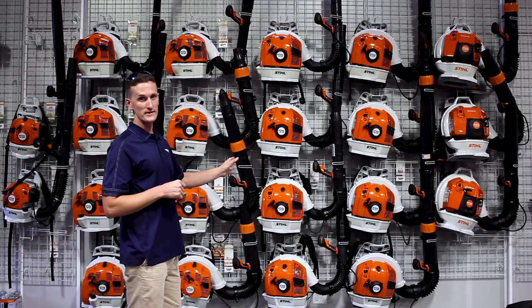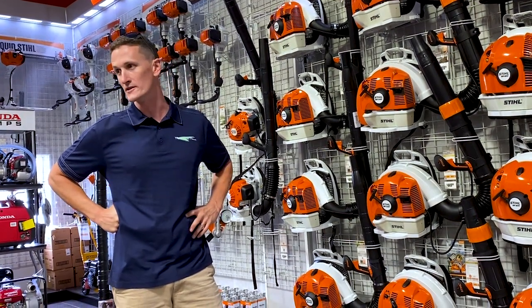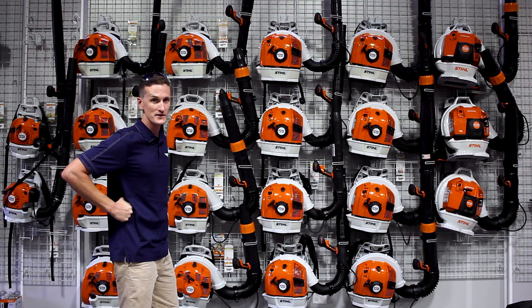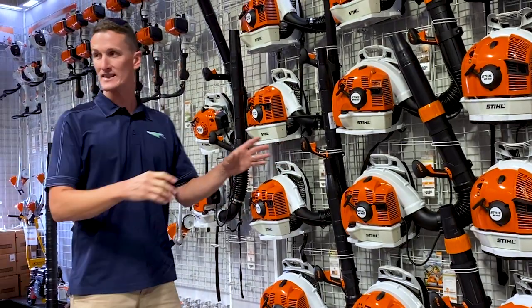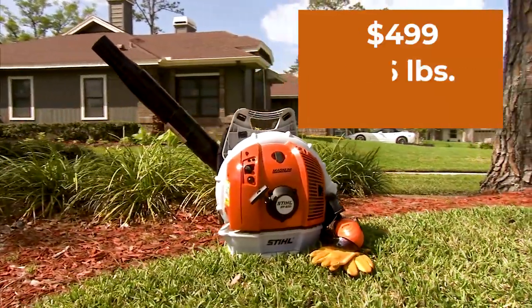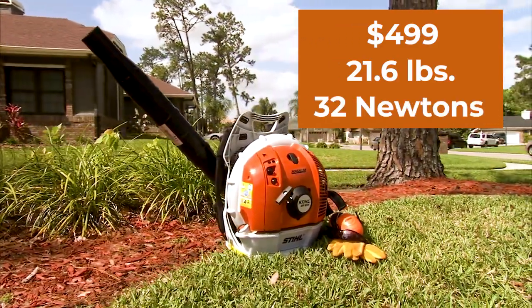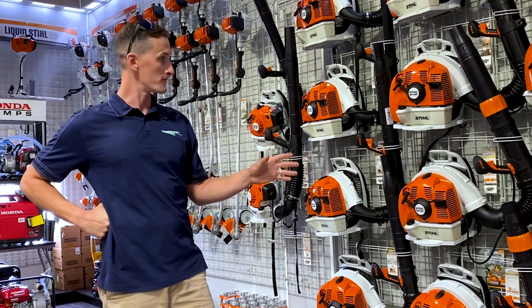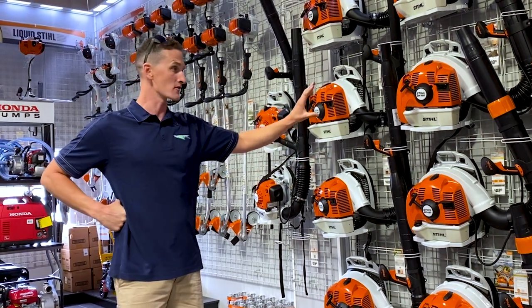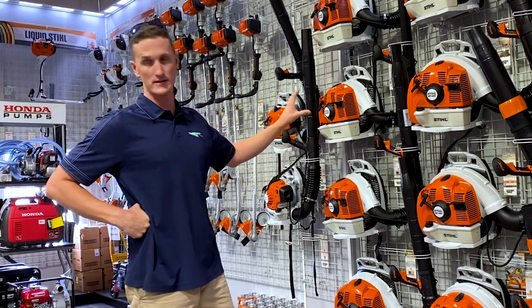The BR-600 has been our best seller for over 10 years and has been on the market roughly 15 years — old trusty, tried and true. It is the lightest of the big blower family at 21.6 pounds, and it puts out 32 newtons of force at $499. It's lighter, more powerful, and we find it lasts longer than any of the 2-cycle models.